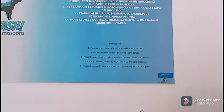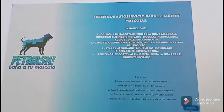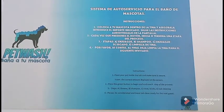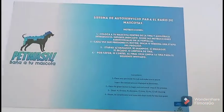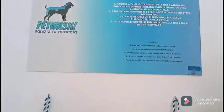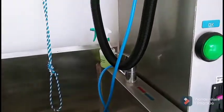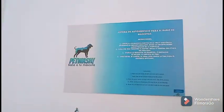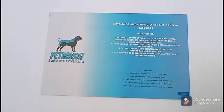I think this is really ingenious. I've never seen this in America — maybe we have one, I'm not sure. If anybody's seen one in America, go ahead and comment down below. If not, here's an idea we might want to look into. It would make it easy for dog owners to come wash their pets if they didn't want to use their own tub or don't have a hose outside. This would be really convenient. Thanks for watching, have a great day!